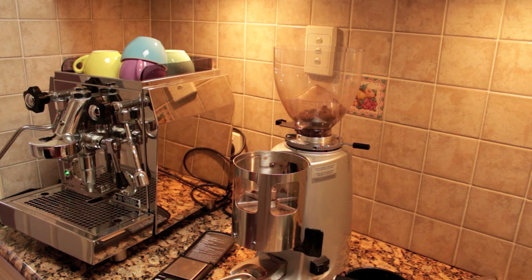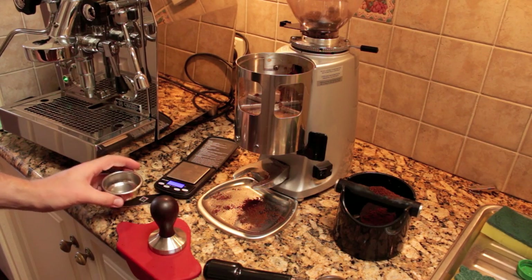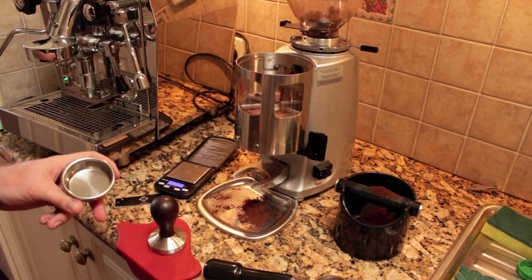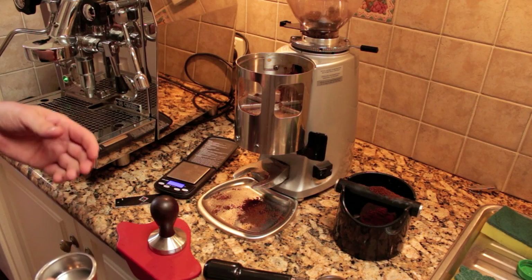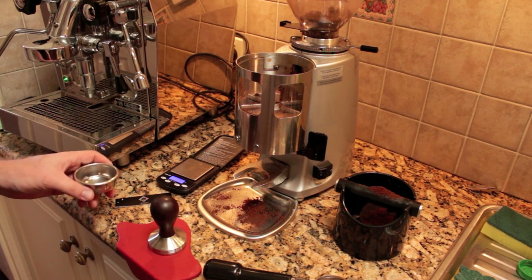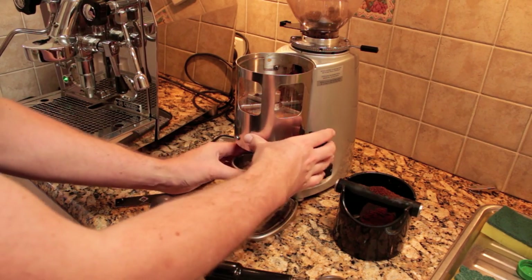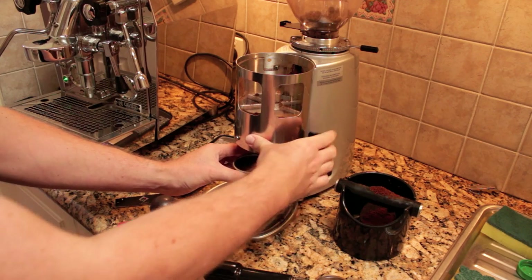The second thing we need to do is distribute the coffee really well. I'm going to show you my technique for distribution now. I've just changed the camera angle so you can see what I'm going to do. Normally I would dose straight into the portafilter when working on the machine at work, but because I'm at home I'm going to weigh my dose as well — just an extra level of consistency. So we've got the freshly roasted coffee here.